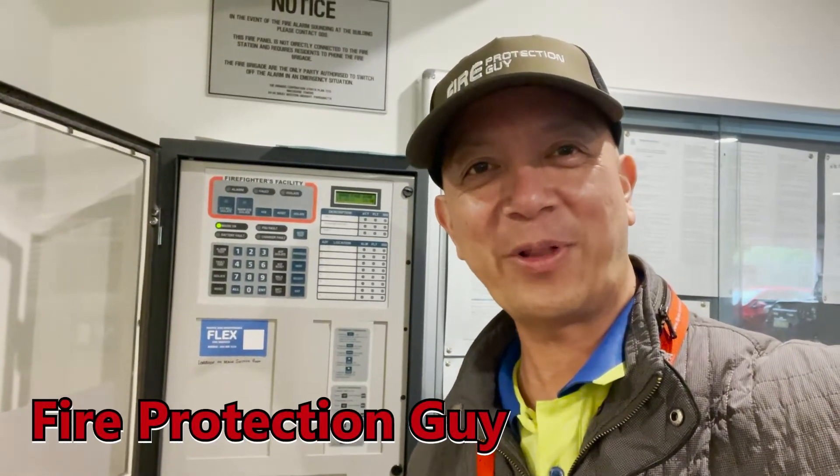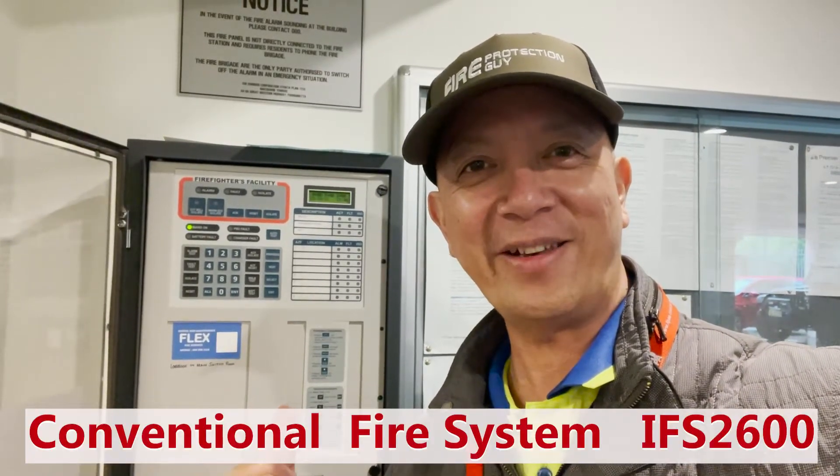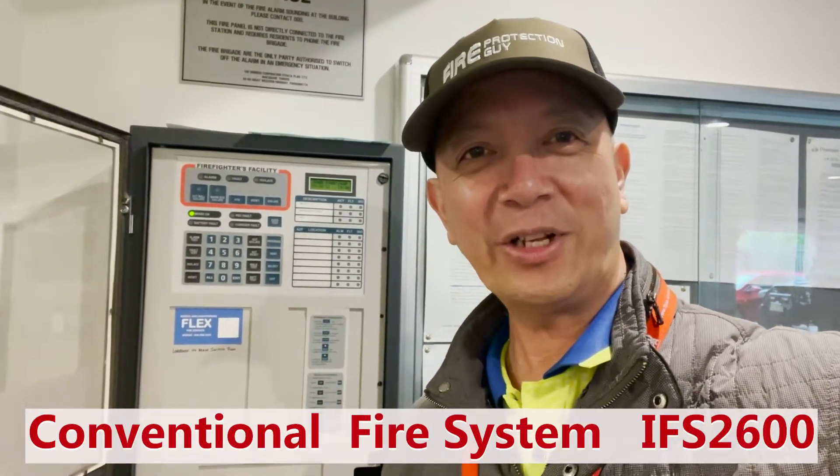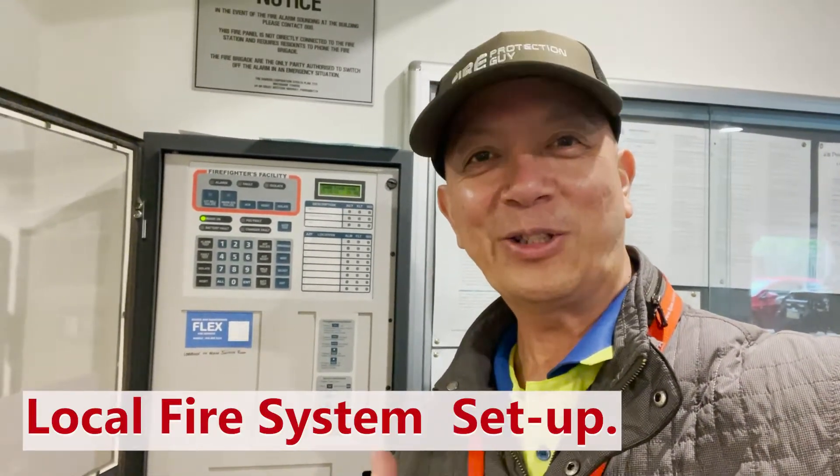Hi guys, it's Elmer, your fire protection guy. We're going to test an IFS 2600 fire indicating panel. This is only a local system — there is no alarm signal equipment that connects to the fire brigade, so it's okay to do whatever we want. Let's start doing the test.